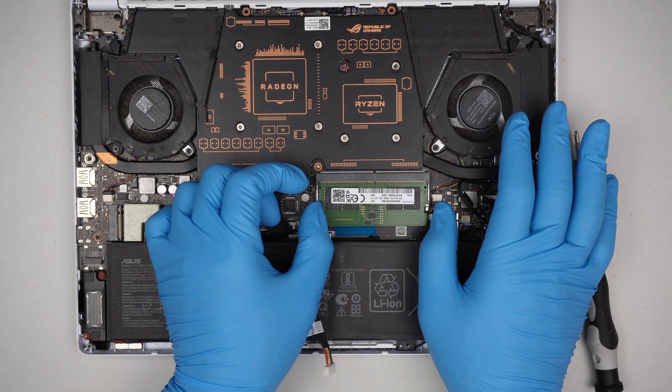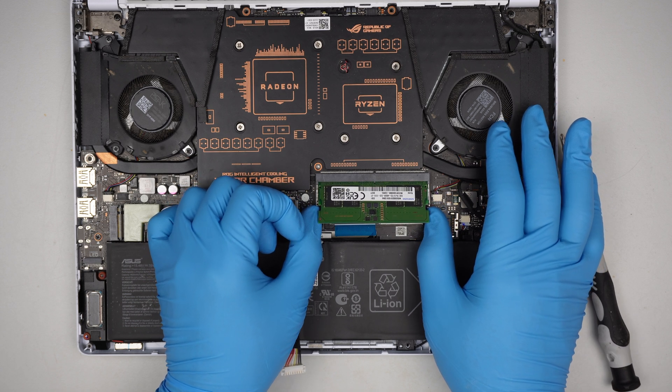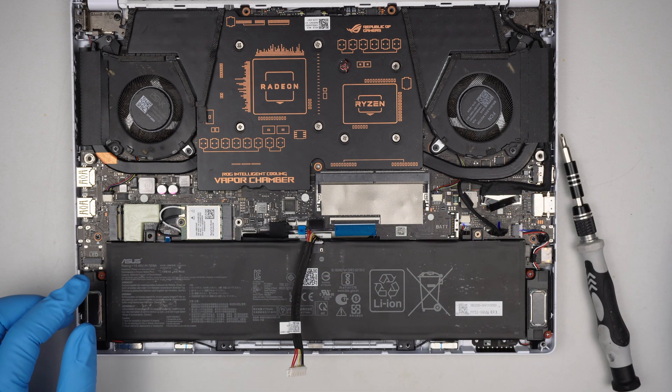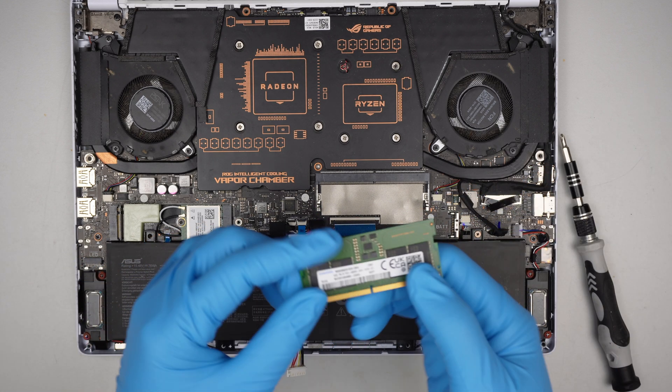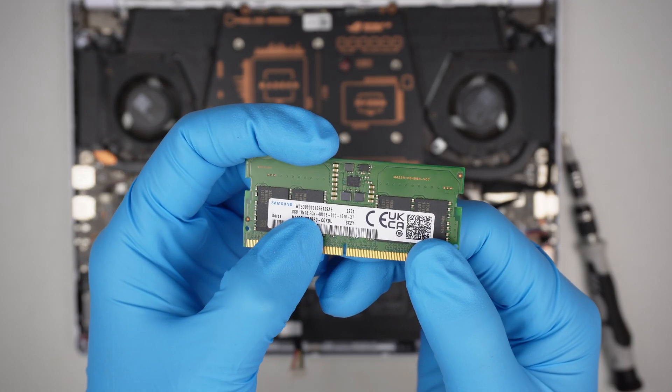Now to remove the RAM, go ahead and push both sides of the metal clips away, and you can remove the RAM by sliding it out. This RAM here is DDR5 — you can see it says PC5, which stands for DDR5.